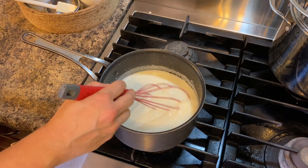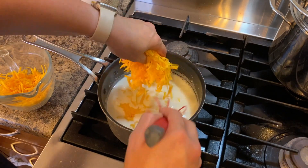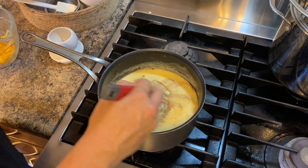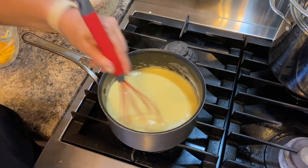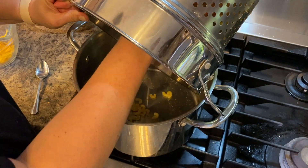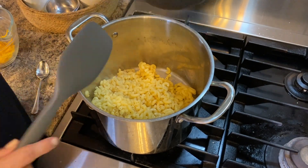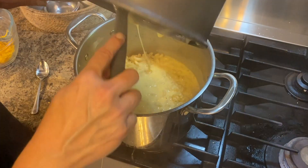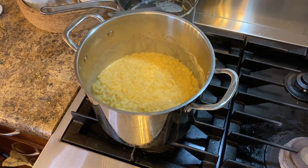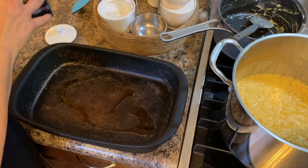Now that it's ready, I'm adding my cheese, leaving about half a cup behind to add at the end before the mac and cheese goes into the oven. I stir this until the cheese is fully melted and then add it to my pasta, making sure all of the noodles are well coated. I prepare my baking pan — I'm using my Pampered Chef rectangular baker.